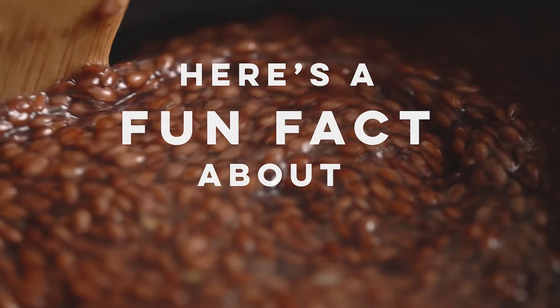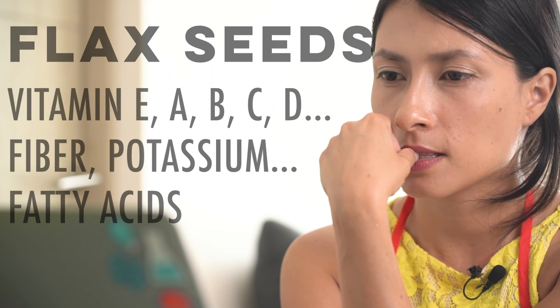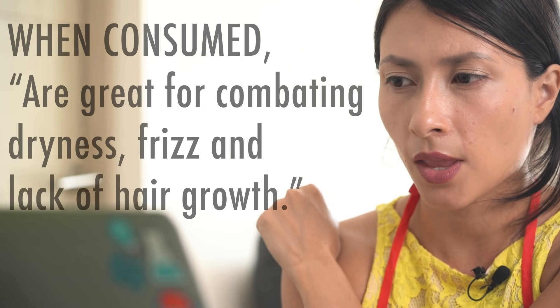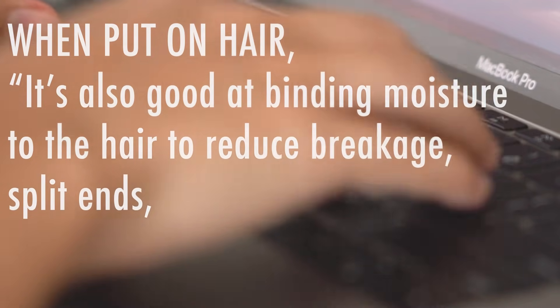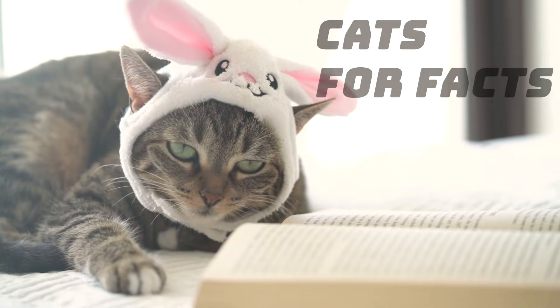Here's a fun fact about flax seeds. Flax seeds are packed with things like vitamin E, fiber, and omega-3 fatty acids, which are great for combating dryness, frizz, and lack of hair growth. It's also good at binding moisture to the hair to reduce breakage, split ends, dryness, and frizz. This fun fact was brought to you by our research department.